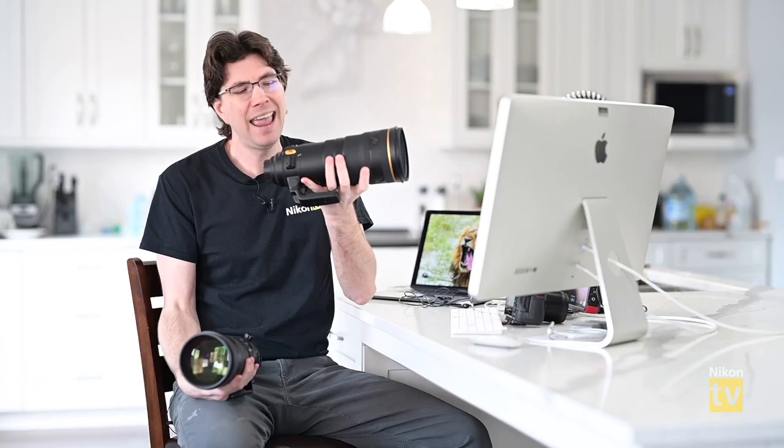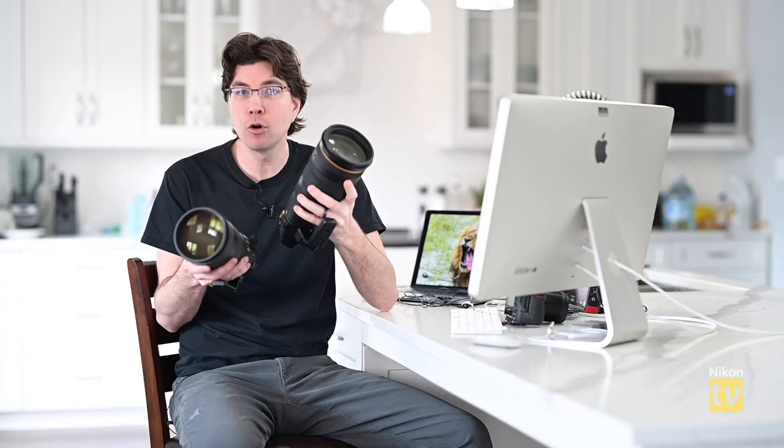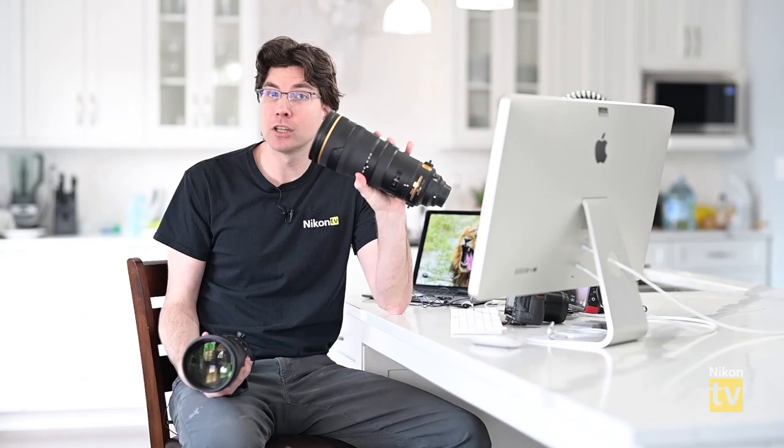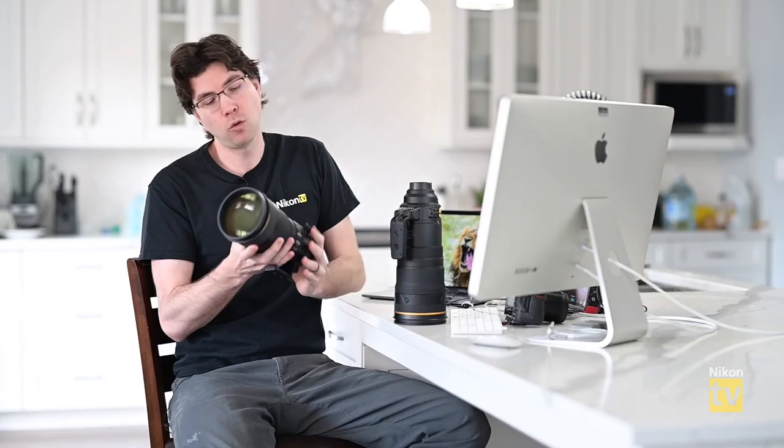The 300mm prime weighs about 2,900 grams and the 120-300 is about 350 grams more, at roughly 3,250 grams. But when you consider how many photographers carry both a 300mm prime and a 70-200 f/2.8 in the field — that combination is over 4,300 grams — the 120-300 alone is actually significantly lighter as a system.